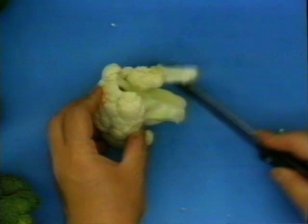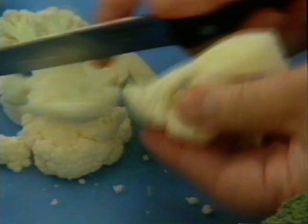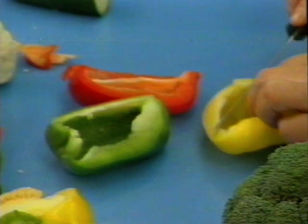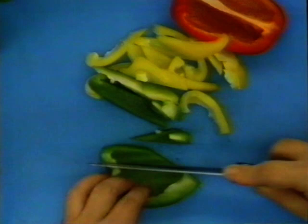Now we're going to have our cauliflower. You cut according to the line. All you need is a quarter of each pepper — look at that, three pieces. Pepper tastes so nice stir-fried.